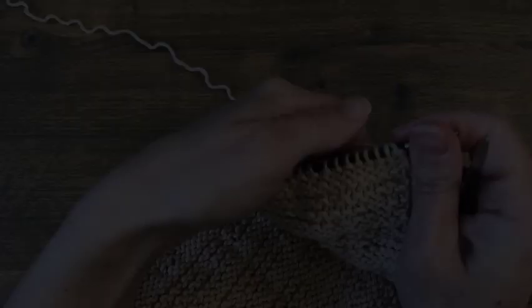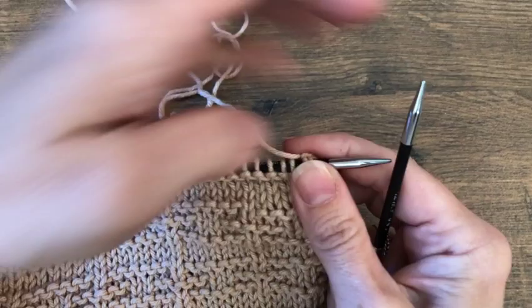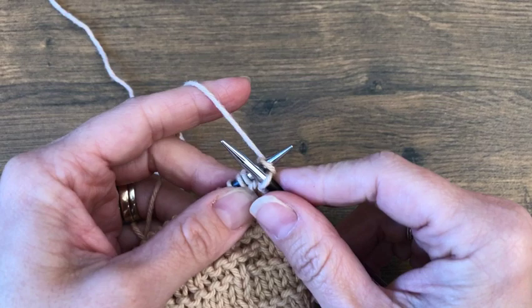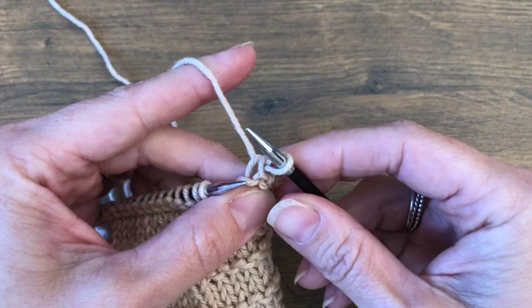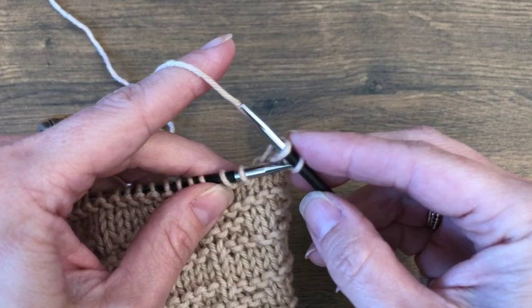We're going to knit one more row before binding off and finishing up our towel. We knit two rows after our cast on towel loop, and now it's time to bind off. We're using the basic bind off: knit one, then knit a second stitch, then use your left needle to pull the first stitch over the second one — that binds off one stitch. Pull it up a little so it's not too tight. Keep binding off across the row until all your stitches are bound off.